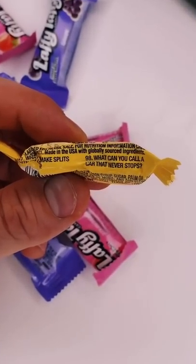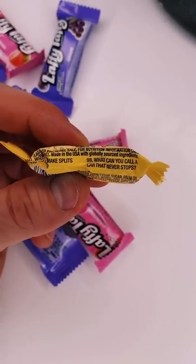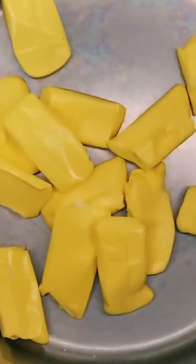Before we do — what can you call a car that never stops? Cargo! Ha! It's done.